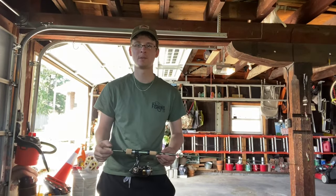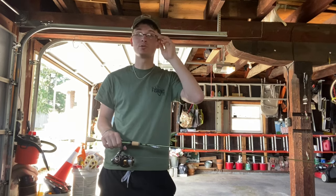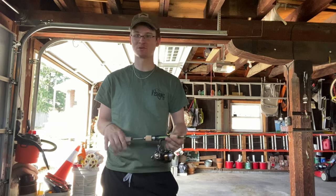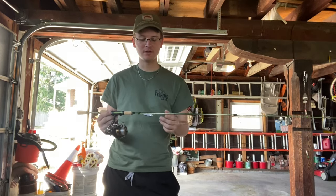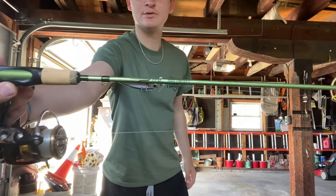All right guys, welcome to another video. Today I'm going to do another rod review. This time I'm actually going to get to fish with it — I just picked this up today. What I'm going to be reviewing for you guys is the Temple Fork Outfitters Trout Panfish 2 Series.